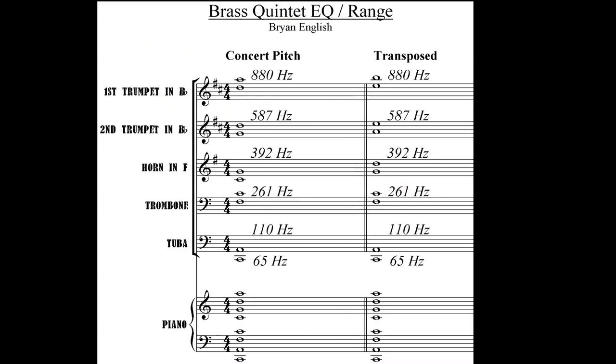Mixing an instrument by itself is different from mixing it in the context of a group. So I consider the characteristic range of each instrument when setting their EQ levels. Looking at the staff: trumpet one plays mostly upper and above the staff, and trumpet two a little lower in the middle of the staff.